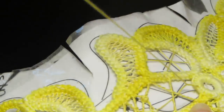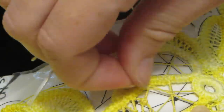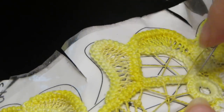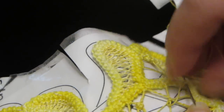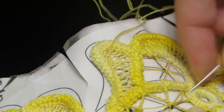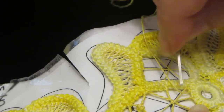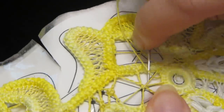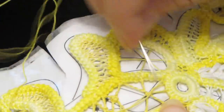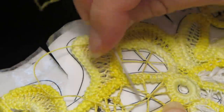Now I'm getting near the end of adding the main spokes to the wheel, so I need to come back and get the odd one. I want to anchor it a little bit better right there.